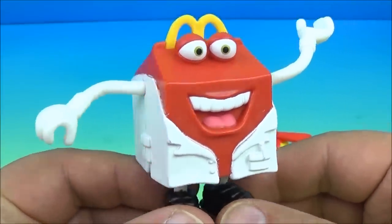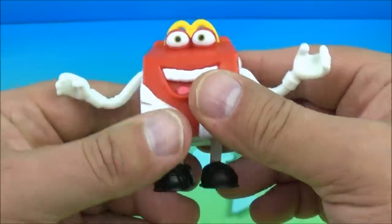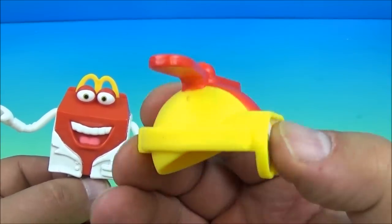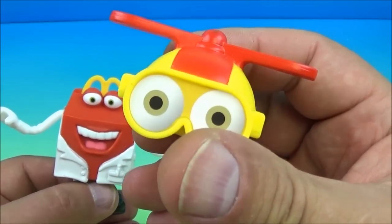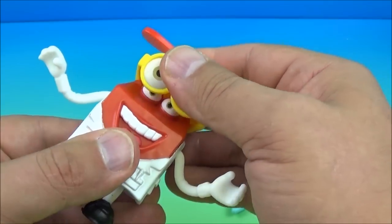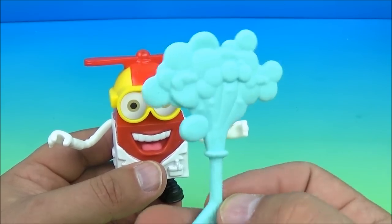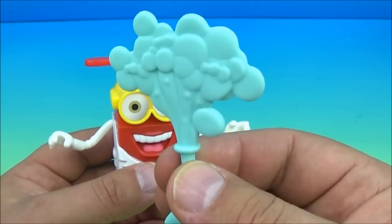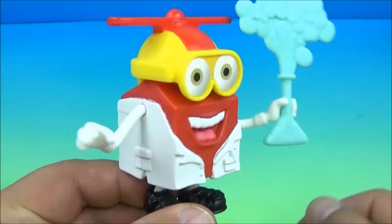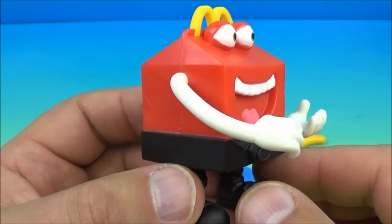Up next is the Inventor — look at the lab coat he's wearing! You can move the arms all the way around and place him in the seated position. His accessories include a really neat Inspector Gadget-type hat with a helicopter on top and big eye goggles. He also has a beaker accessory that looks like it's exploding with bubbles and all kinds of weird stuff. You place it in his hand — really wacky looking dude!